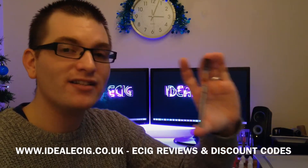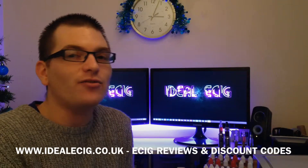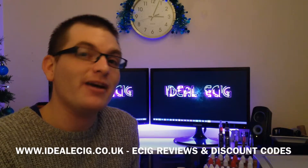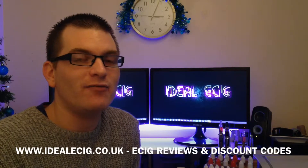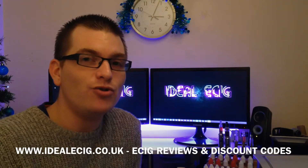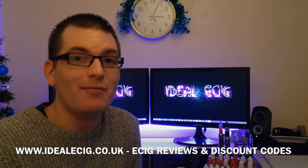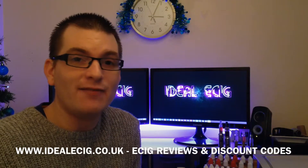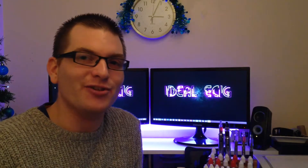A lovely product once again from SmartSigs. Check out our website, guys, idealesig.co.uk for more information about SmartSigs products and an exclusive discount code to save money on your SmartSigs purchase. Please subscribe to us on YouTube as well so that we can keep you up to date with the latest products and any information we have on electronic cigarettes. Thanks for watching and we'll see you again soon.